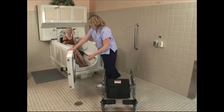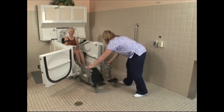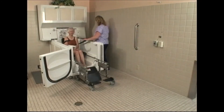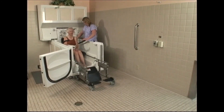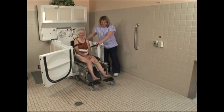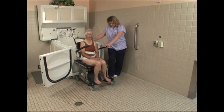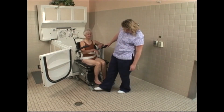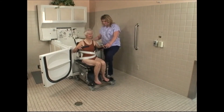With the water completely drained, open the door and reconnect the carrier base to the tub and lock the wheels. Unlatch the chair from the tub and slide the resident back out onto the level glide base. Make sure the chair is completely engaged with the base, unlock the wheels, and step down on the lever to release the carrier from the tub.